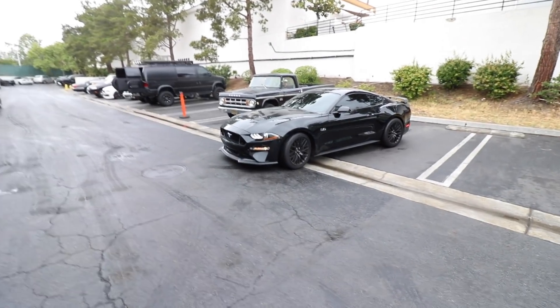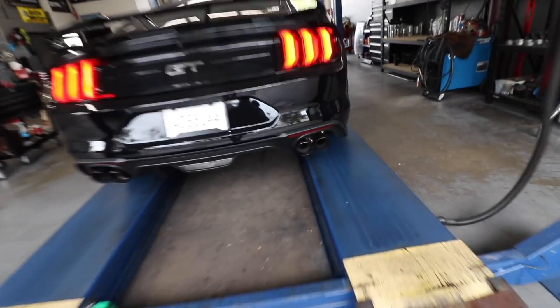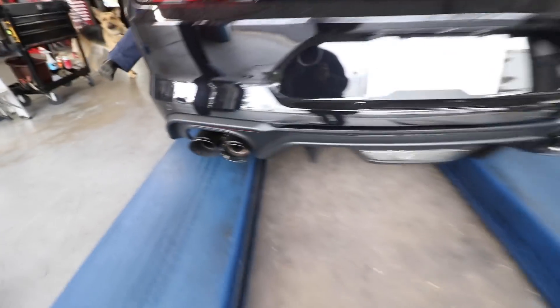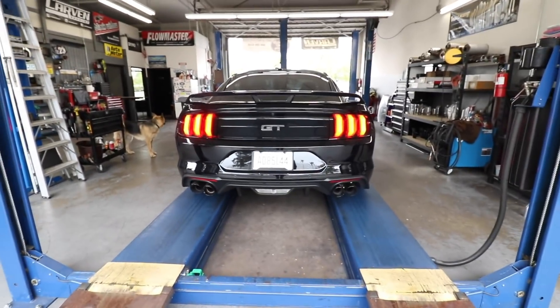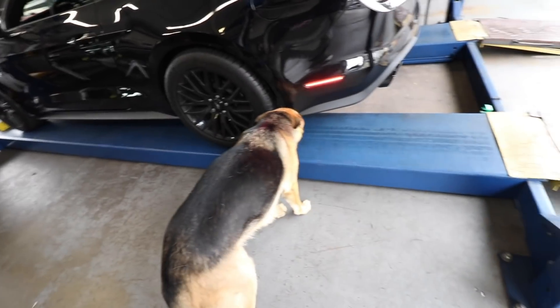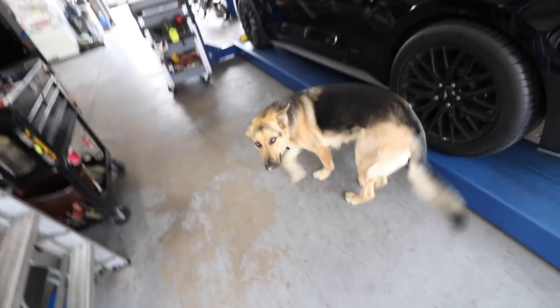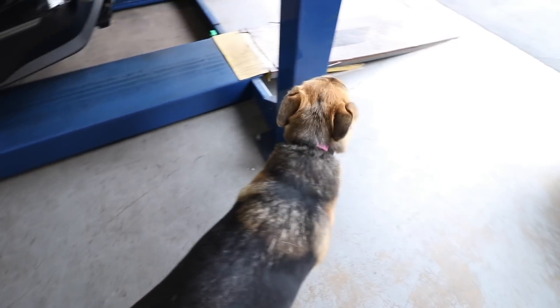Looks like a shop dog! Looks good. And here is the issue we're having — it's just uneven on either side. We'll try to adjust it and see what we can do here. Cute shop dog — I guess she likes some music.